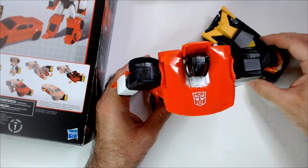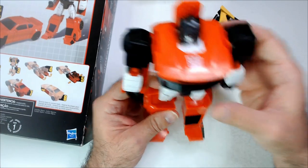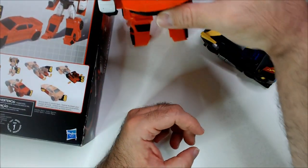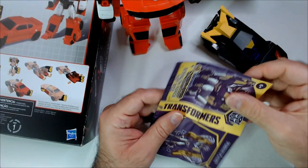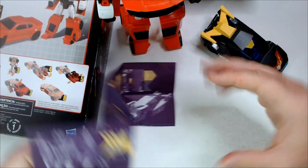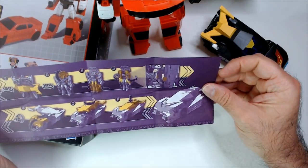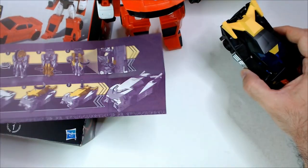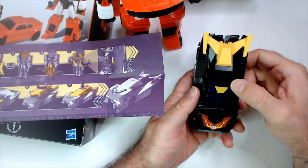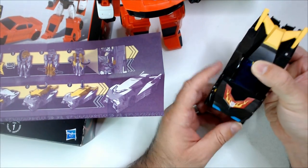Hot Rod — I guess we could try to transform Hot Rod as well. Let me keep this one. At least you were kind enough to leave the instructions here, so this guy has some car form instructions. I guess I'm going to press down and turn — I like that. We'll be pressing down this whole piece. That popped up.